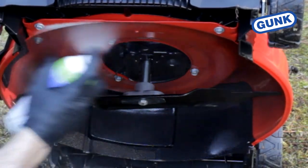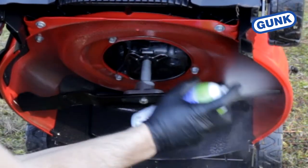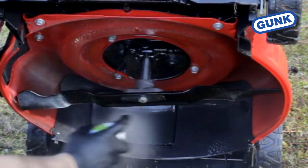With mower off, spray the entire under deck including the mower blades. This will help keep grass and dirt from sticking and will make cleanup easier.